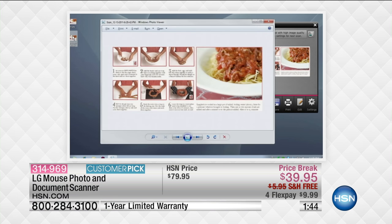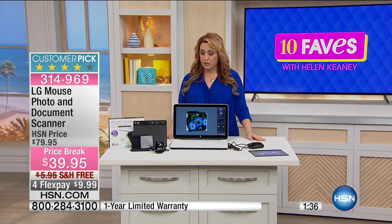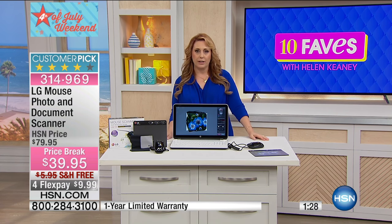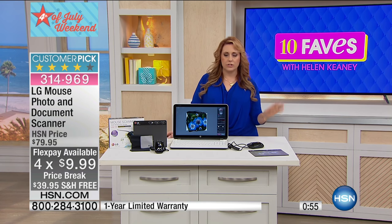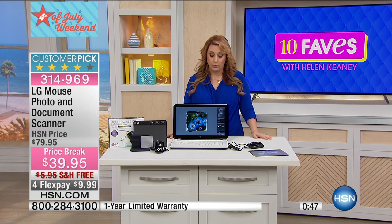Let's start with the company LG — that's where this product comes from. I have an LG television, I've purchased LG smartphones. They're a company with a fantastic track record that makes really user-friendly products. We have a spectacular price: this is $79.95, however it's on a price break today — just $39.95, and we've decided to make the shipping and handling free. So you're not only saving that $40, it's $45.95 off, and it's 4th of July, so we have a huge price break, free shipping, and four flex payments. You're never going to get a better special than this.